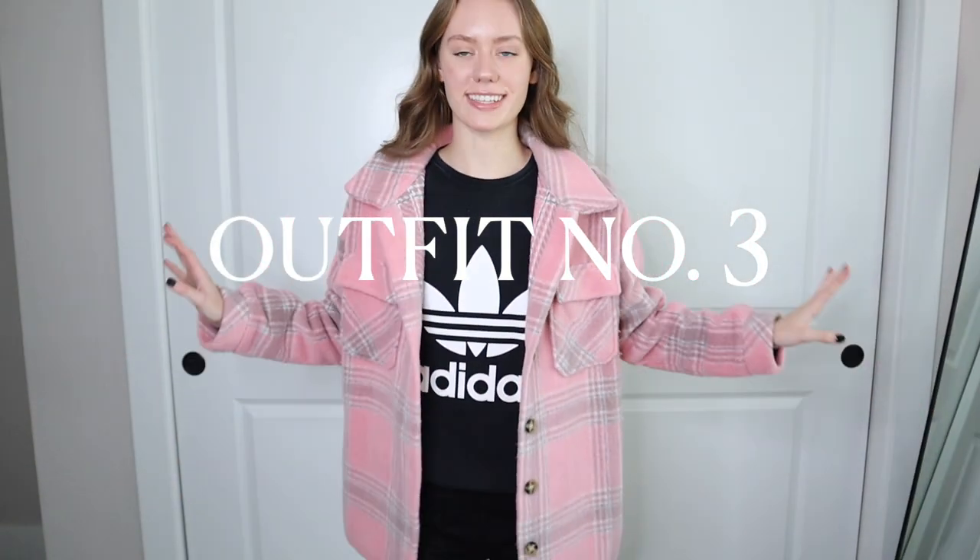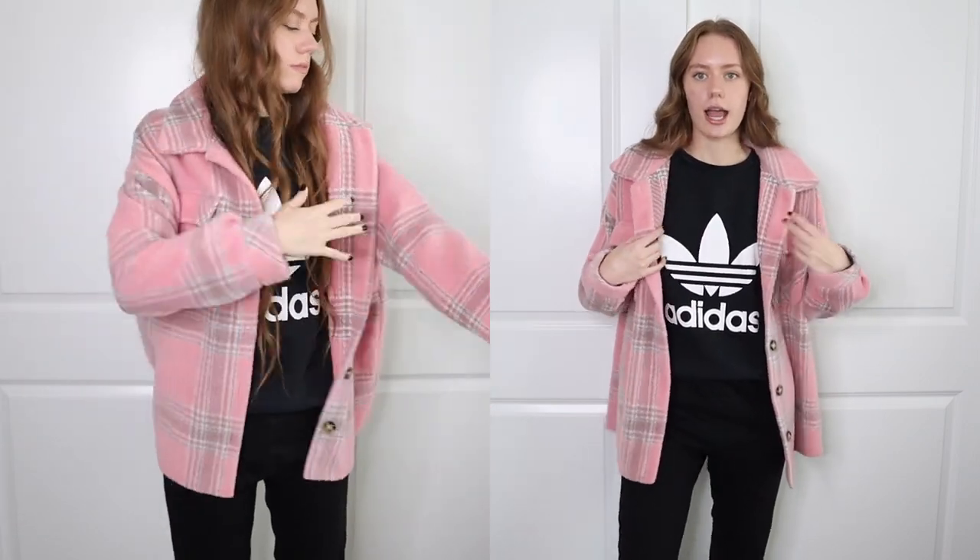This is definitely the comfiest outfit of them all. I paired the pink shacket with this Adidas crew neck sweatshirt, obviously from Adidas, and black joggers from Missguided. I can definitely see myself wearing this on an everyday basis because I'm always wearing sweatshirts and joggers — if I'm going out, I just throw on this cute jacket on top. That's it with the pink jacket; now let's get into some pieces with the black leather shacket.